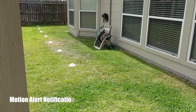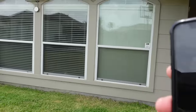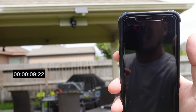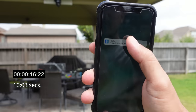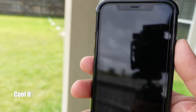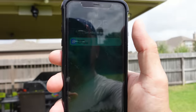Now we're going to test the motion alert notification speed of the Reolink Argus PT 2K. I'm on my LTE connection. There's a little bit of delay before the notification arrives. When you click on it, it should go to the live view, which loads up decently quick. The recording cooldown and notification cooldown is less than a minute — probably more than 30 seconds.